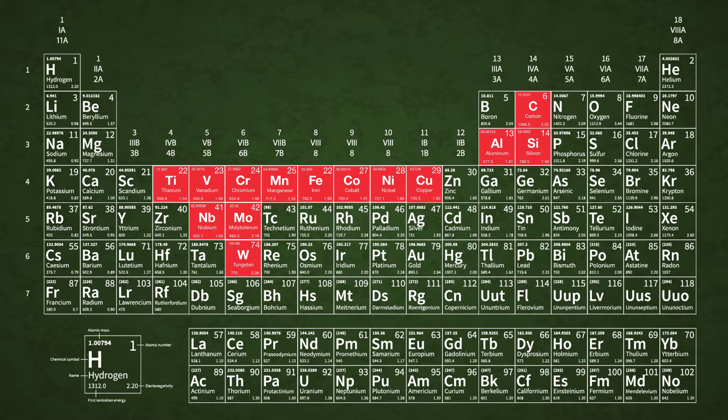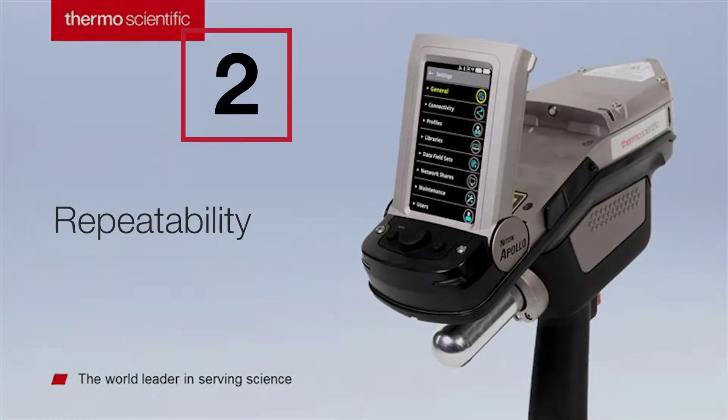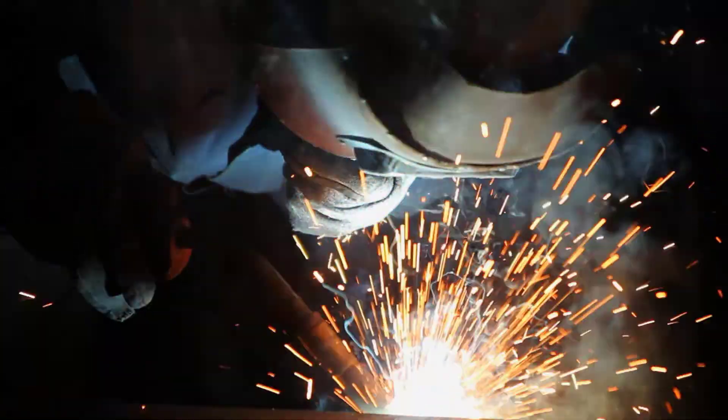Automatically calculate carbon equivalency levels in as little as 10 seconds. Guarantee material compliance with accurate and repeatable results.